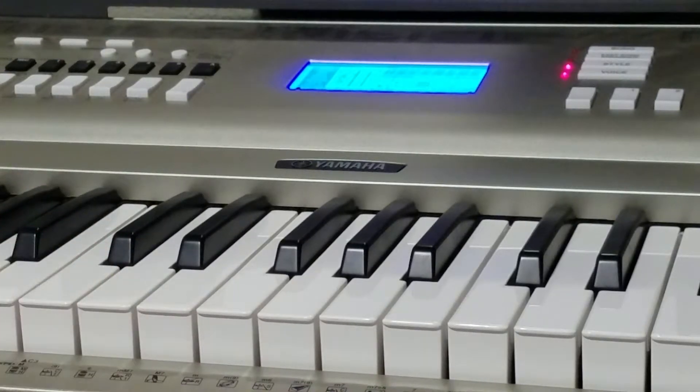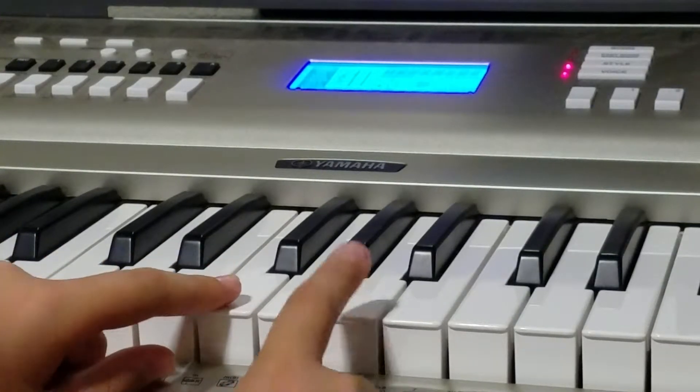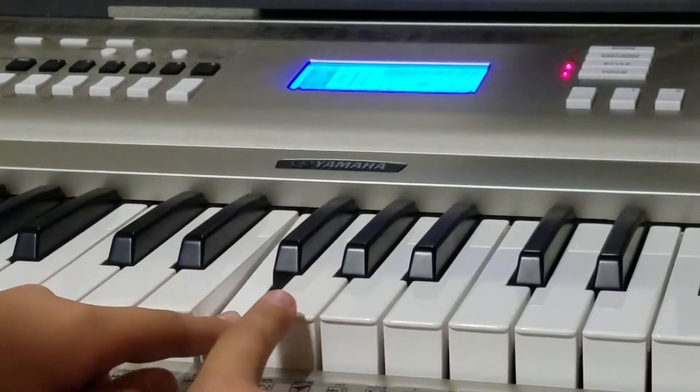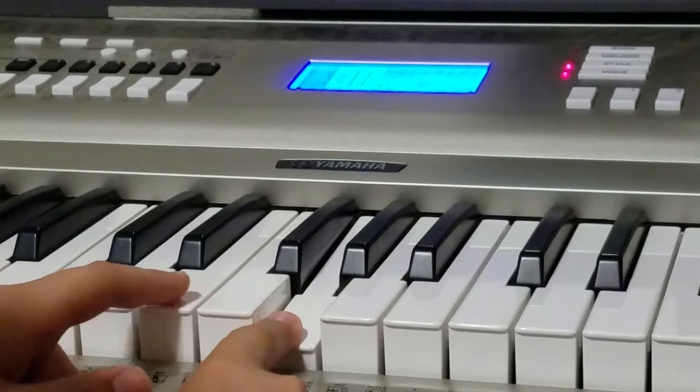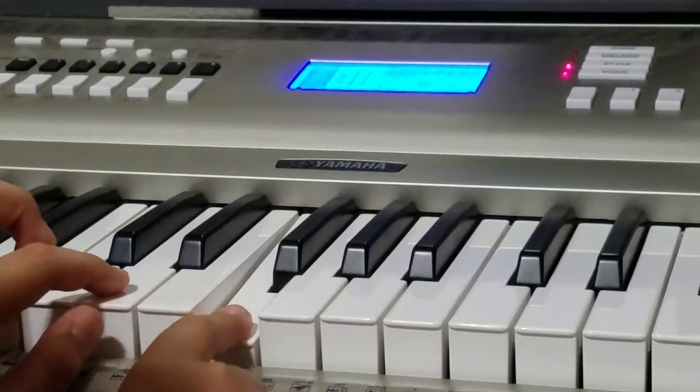And then we're almost done. The last part will be the easiest because it goes really slow. So you go at an A, and then you go down to an F, and then G, E, F, D.